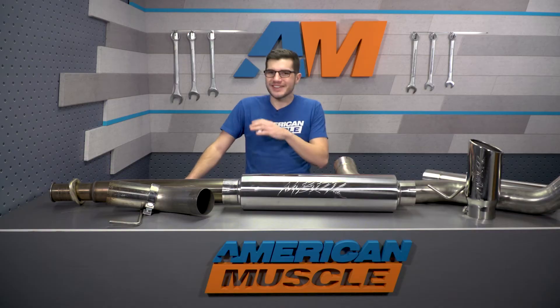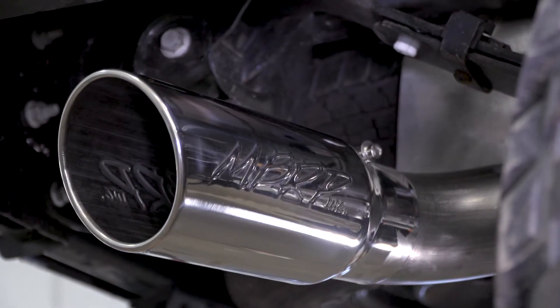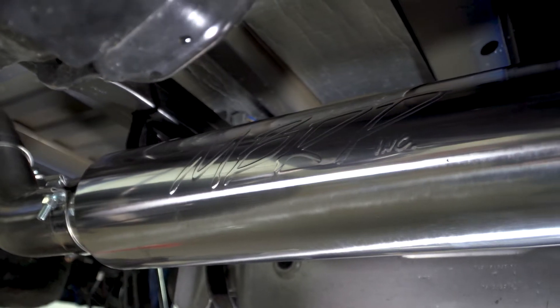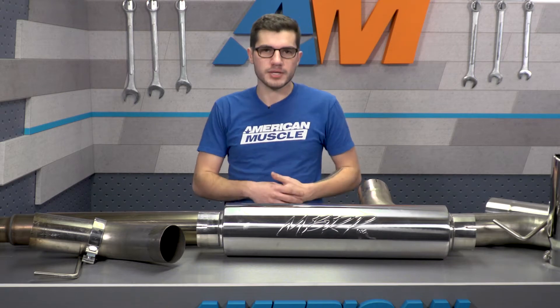There are a ton of options on the market for your 3.5 EcoBoost, and especially a couple of them from MBRP alone. This one's gonna be a mid-level option in the MBRP trifecta of exhaust, all giving you the exact same sound with just different materials at a different price range.